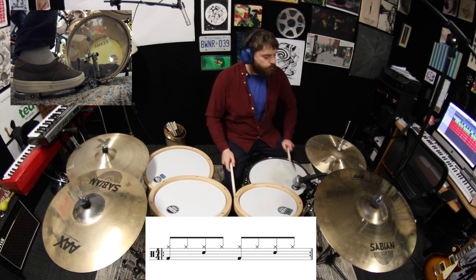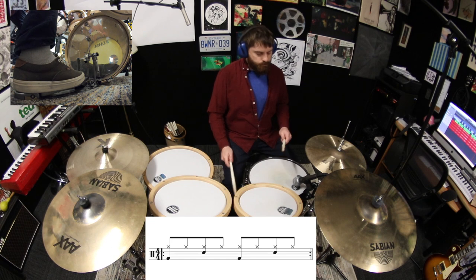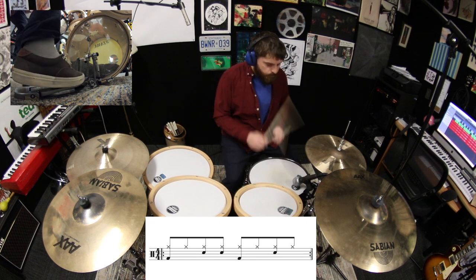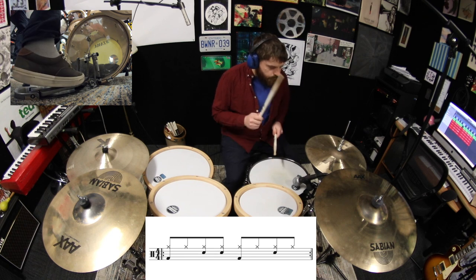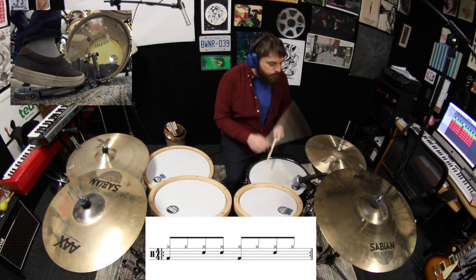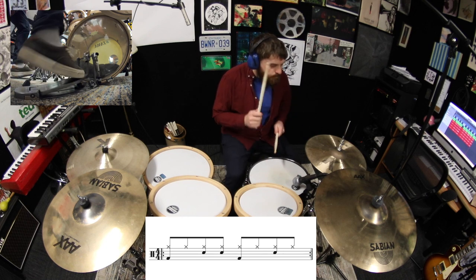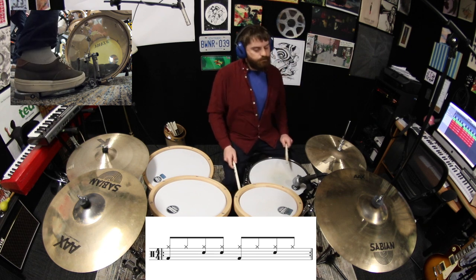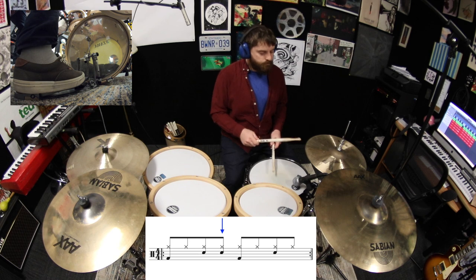Let's go back to the beat we started with, and now we'll add a snare drum stroke to the and of two. Then let's move that snare drum from the and of two to the and of three.